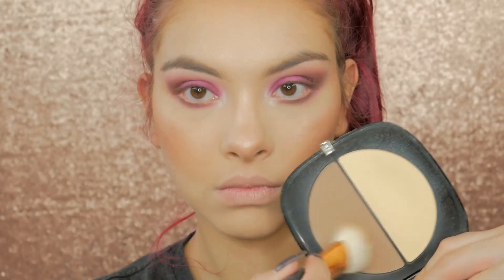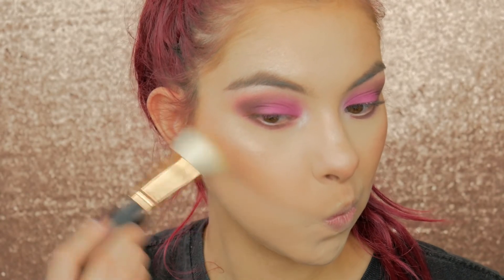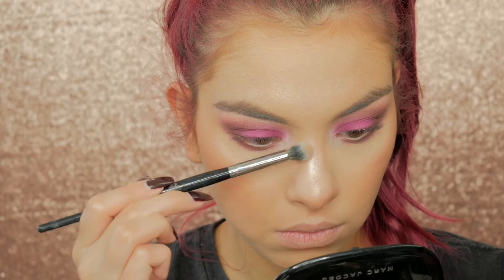To buff away the bake, I'm first buffing away with loose powder, then taking this Marc Jacobs contouring shade to chisel out the cheeks and get rid of that line. I'm also going to contour a little bit of my nose with this.